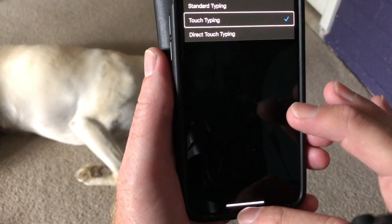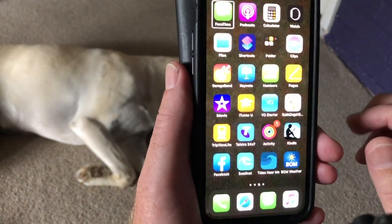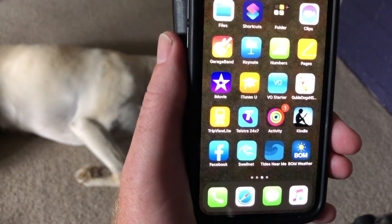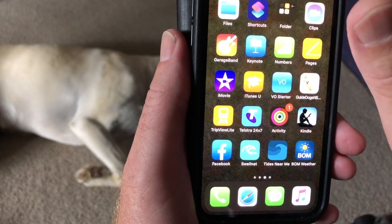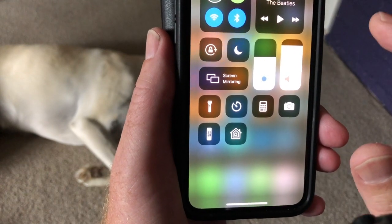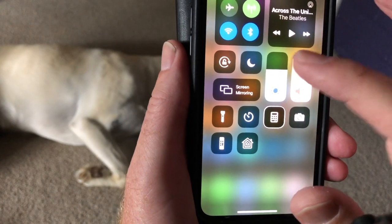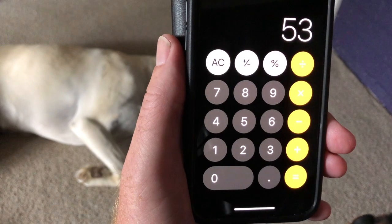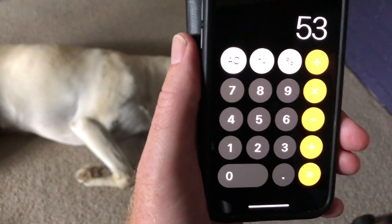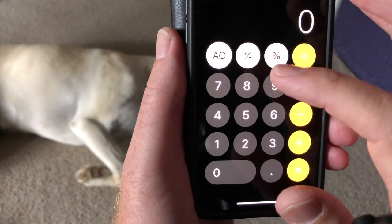I'll close VoiceOver settings. This is the iPhone 11, so to go into the Control Center to find the calculator I simply swipe down from the top of the screen with one finger until I hear that first sound. Find the calculator, double tap. Let's clear that — find all clear, double tap.